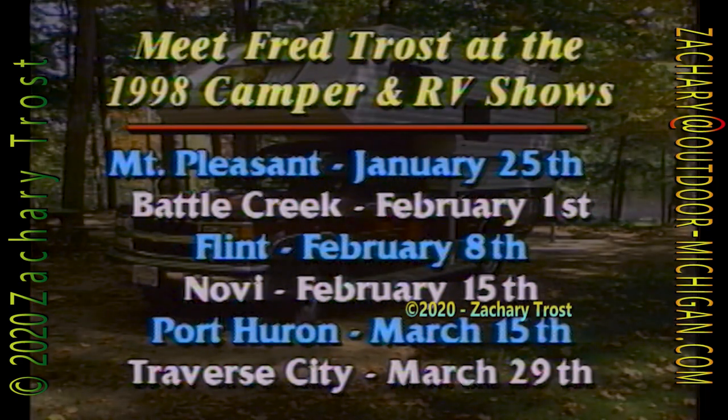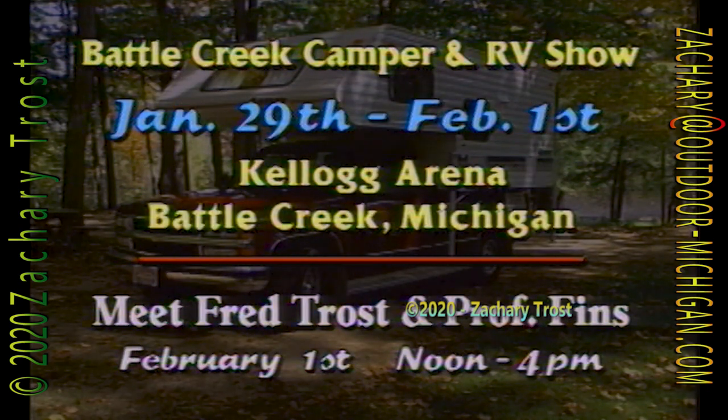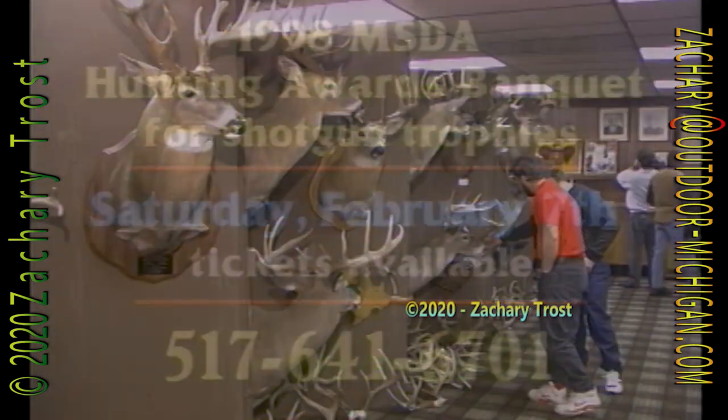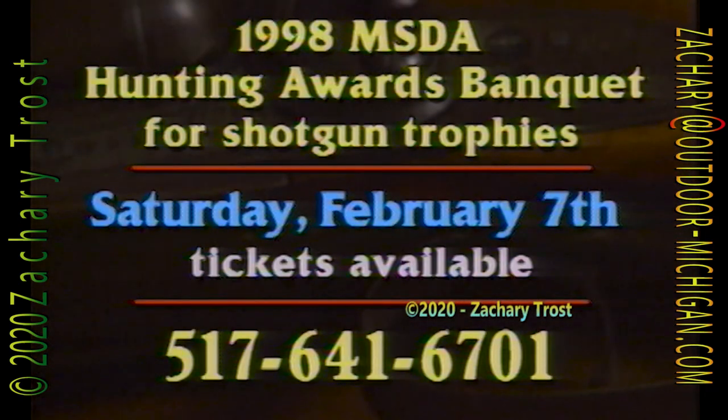We've scheduled a series of MSDA workshops around the state, held at six regional camper and RV shows. These workshops will give you a chance to ask questions in person of one of our experts. All will be on Sundays from noon till 4. This schedule puts us in Mount Pleasant, Battle Creek, Flint, Novi, Port Huron, and Traverse City in the next two months. Our first workshop will be in Mount Pleasant at the Finch Fieldhouse at CMU on Sunday, January 25th. The following week, Professor Fins and I will be at Battle Creek in the Kellogg Arena on February 1st. We also have our MSDA hunting and fishing awards banquets coming up — a Lansing buffet catered by Coils of Houghton Lake, with tons of food, big bucks, turkeys, and trophy tales for the TV show. Give me a call if you want any more information on these upcoming events.